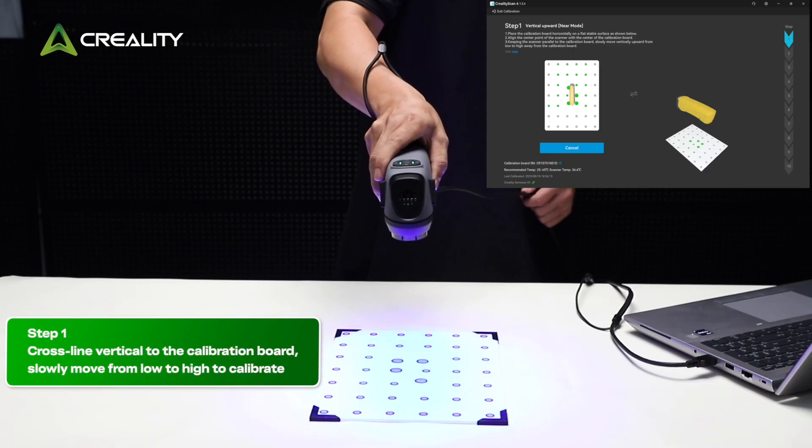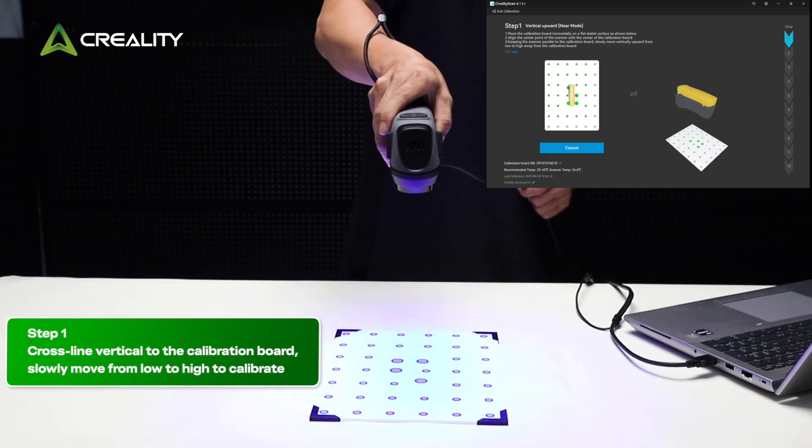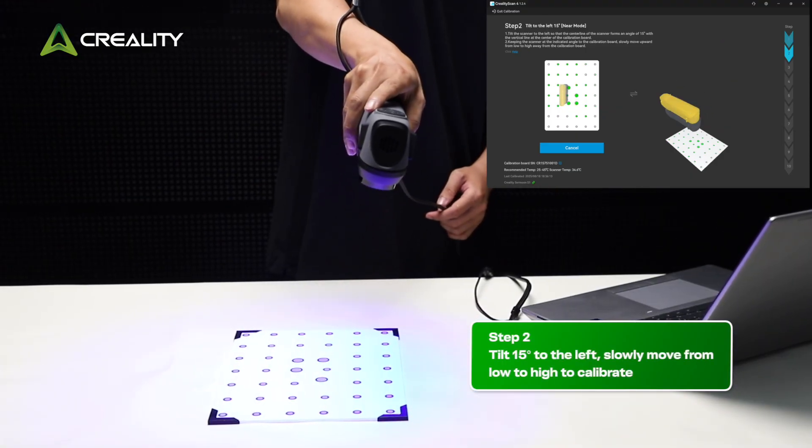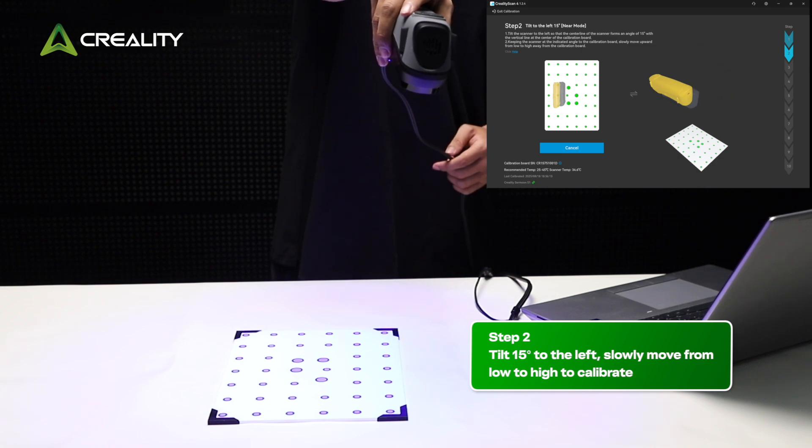Step 1: Hold the crossline vertical to the calibration board. Slowly move from low to high to calibrate. Step 2: Tilt 15 degrees to the left. Slowly move from low to high to calibrate.